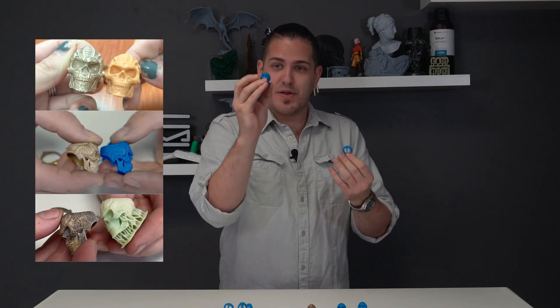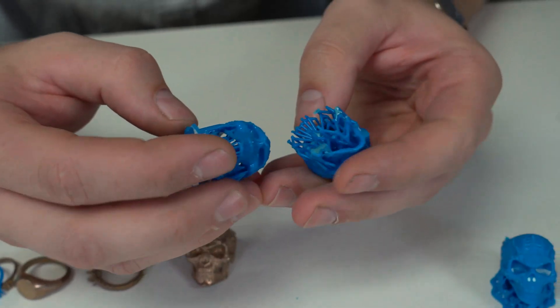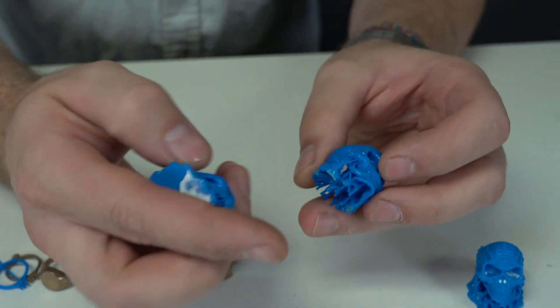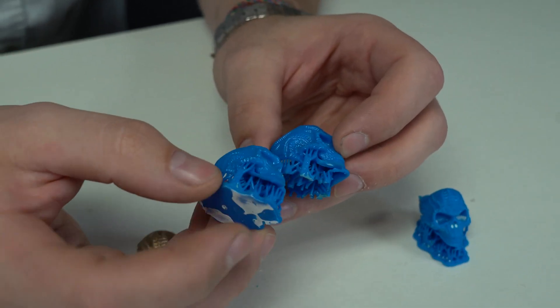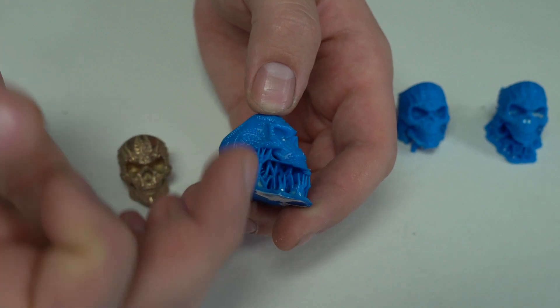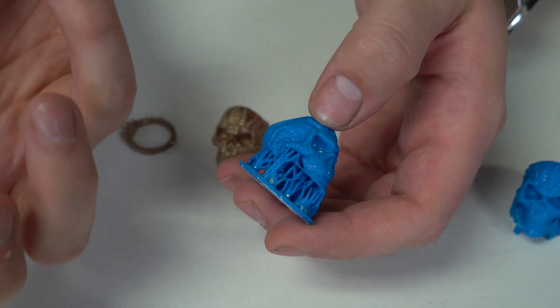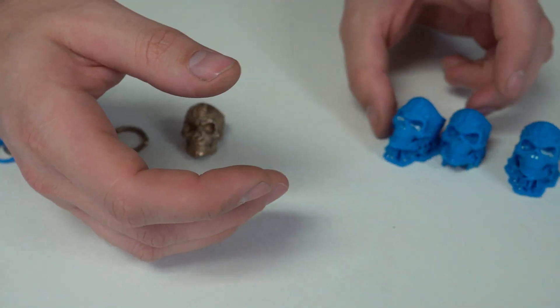We print the exact same models for every single resin test to have empirical evidence — a way of comparing this model and casting across every resin we try. Regarding the skulls, I had quite a lot of trouble getting good prints, with different issues appearing almost everywhere. One of the best still had a bit of the jaw that didn't quite work out. I believe the supports need to go from 0.4mm heads up to 0.5 or 0.6mm with really deep head penetration, because we just weren't able to get those supports to connect very well.